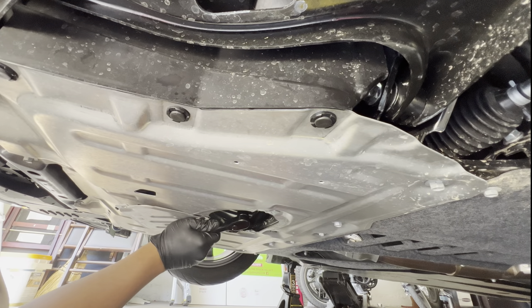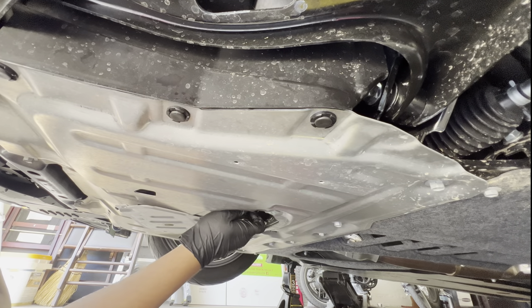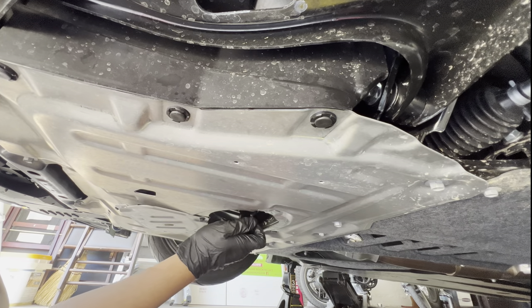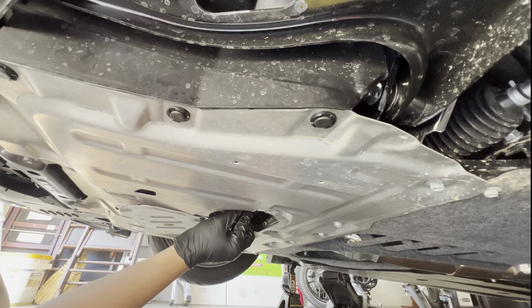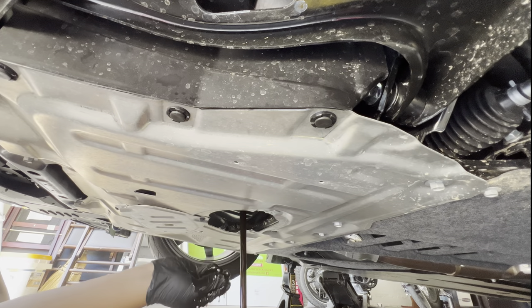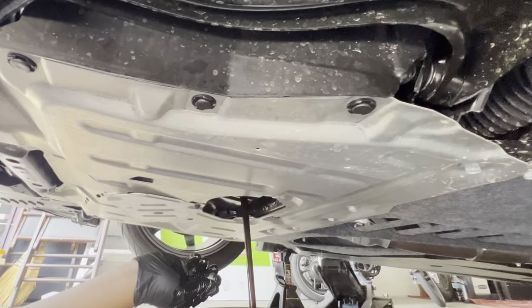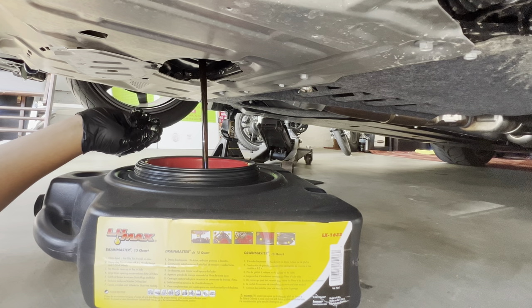We can go ahead and loosen that drain plug up. I'm going to do the rest with my fingers — I'll probably make a mess, but we shall see how it goes. Not too bad. We'll just let the oil drain there. As you can see, it's draining very nicely into our drain master here.